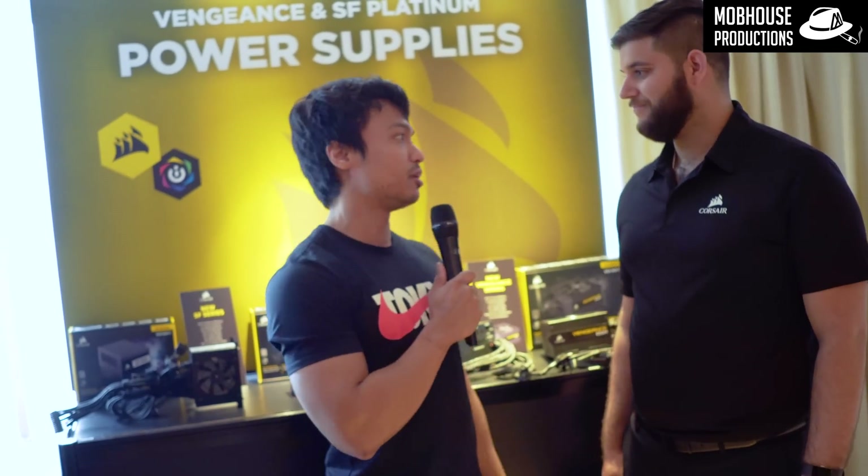Could you quickly introduce yourself? I'm Mitch, I'm the Power Supply PM here at Corsair and I've got some really cool stuff that I can go ahead and show you.